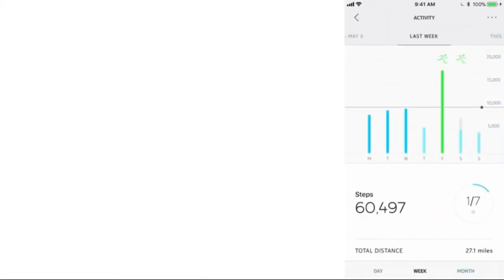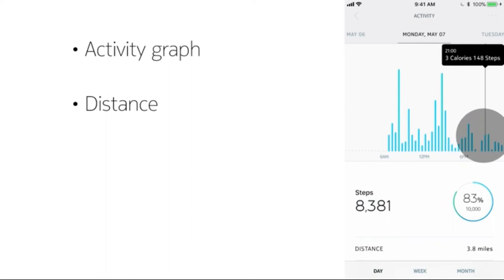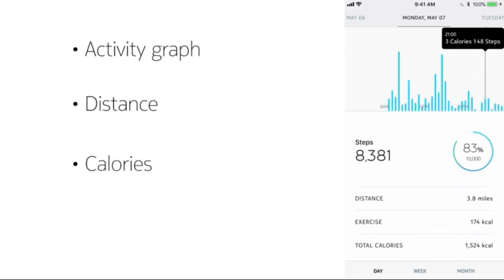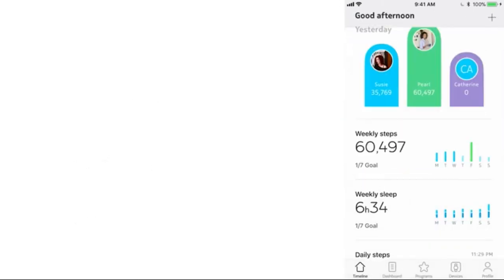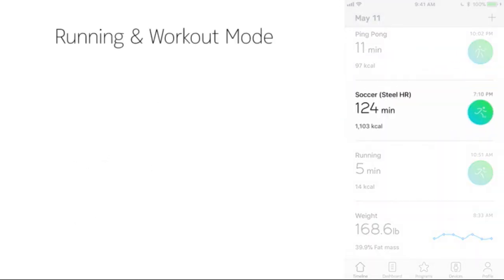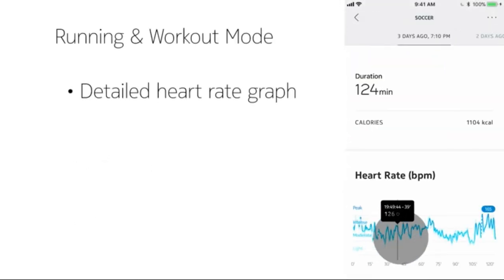Tap on your timeline to view your activity graph, an overview of your distance for all activities, calories, and heart rate throughout the day. For running or workout mode, you can view a detailed heart rate graph in your time.